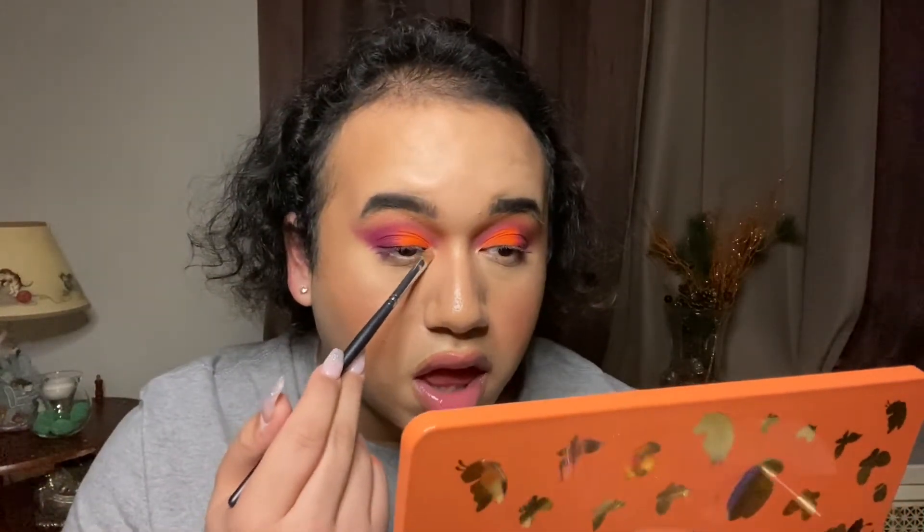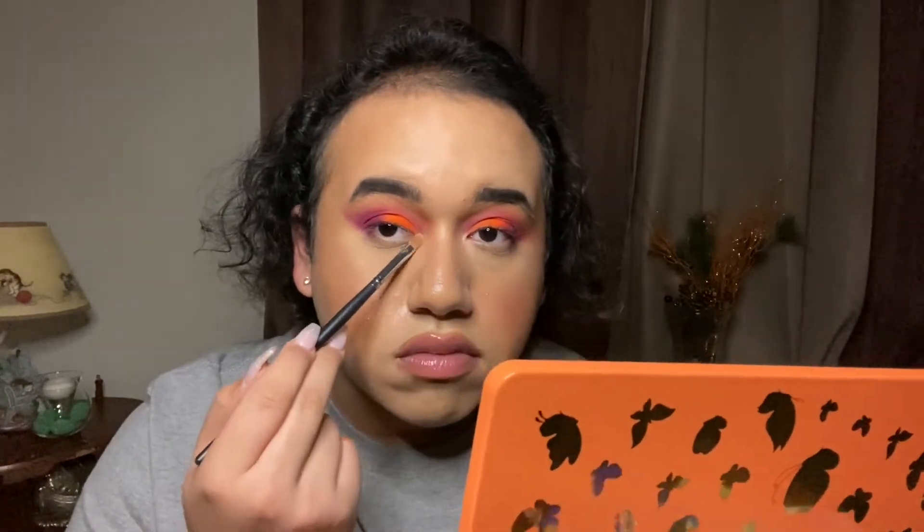For inner corner highlight, I'm going to take the shade C1 and put it in my inner corner. Now I'm going to do my eyeliner off camera and I'll be right back with the final look. Hi guys — this is the final look. I'm not putting on lashes because I already have mascara on, so yeah, this is the final look.